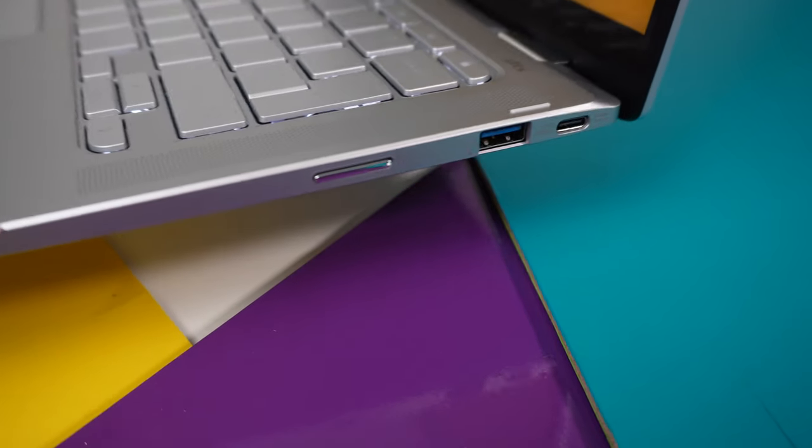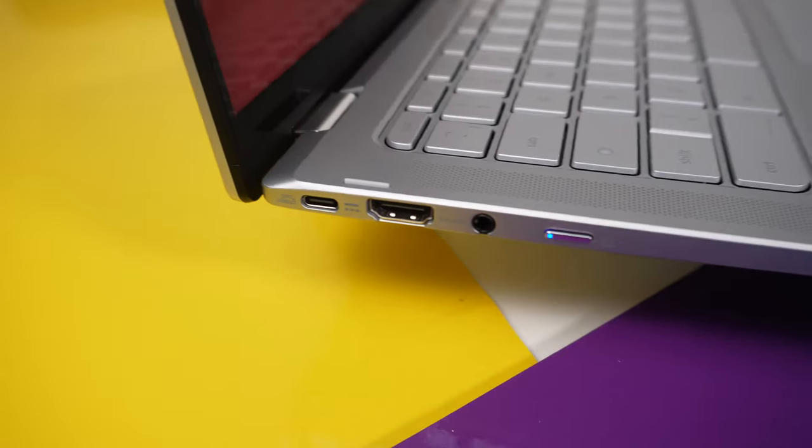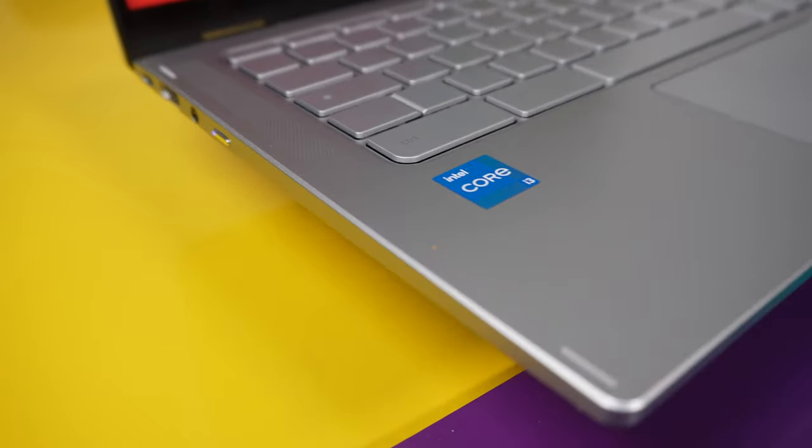Externally, we have one USB Type-A 3.2 Gen 1 and a USB Type-C on the right-hand side, and on the left-hand side we have a power button, a microphone/headphone combo jack, a full HDMI port, and another USB Type-C.